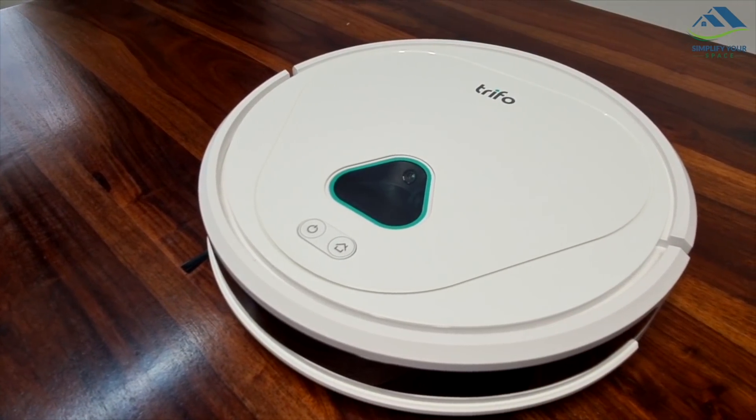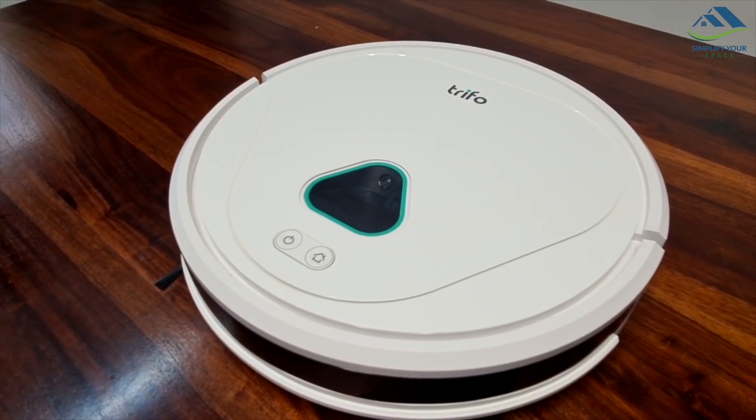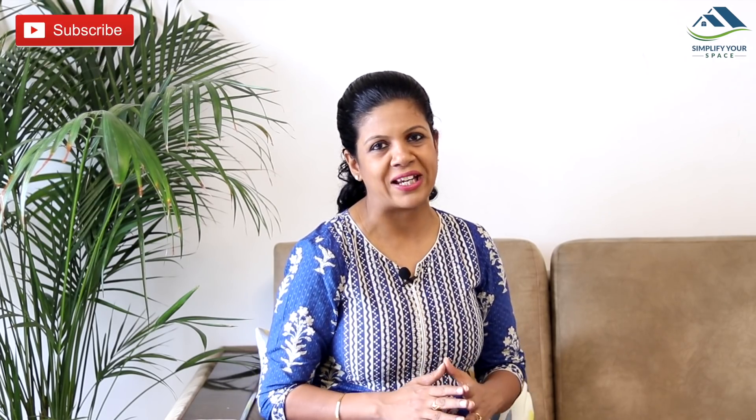So that was all about the Tryfore Max robo vacuum cleaner. For any queries and repairs, you can contact their customer care, available in all major cities. More information about Tryfore Max and its purchase link are in the description box. Thank you for watching — please give a thumbs up if you liked this video and share it with family and friends. Do subscribe to our channel and follow us on Instagram and Facebook for the latest updates. We'll see you next week — happy organizing from Simplify Your Space, bye-bye!